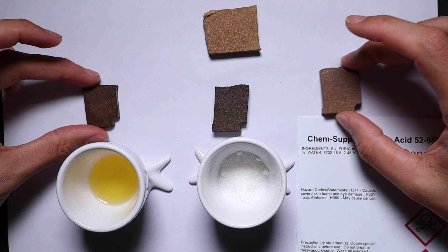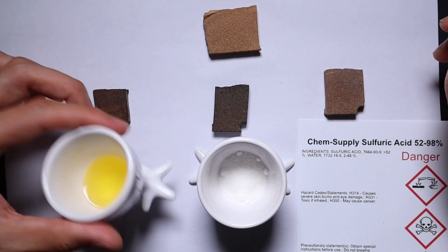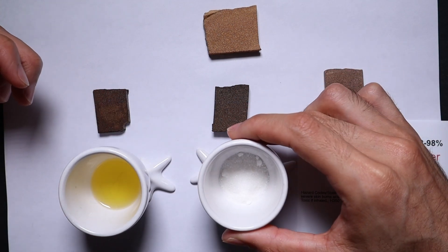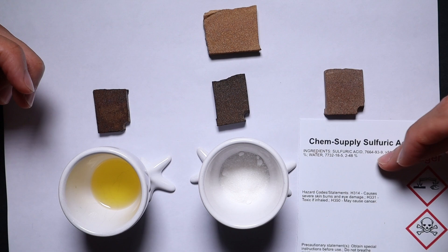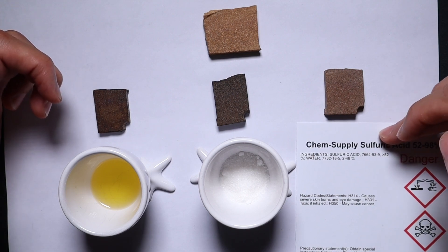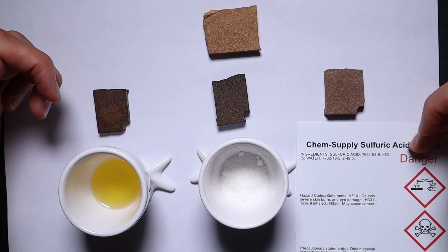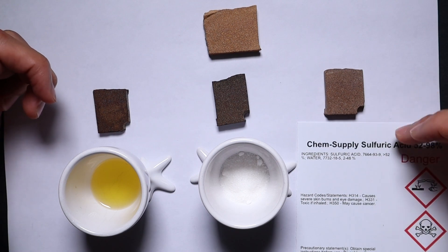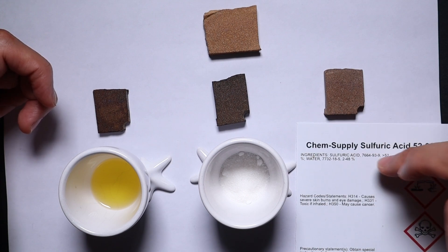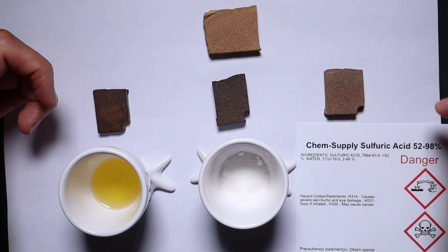The first thing I'll state — the clearest difference between all three — is that I can eat this one, well drink it, and I can eat this one. But this one, I don't even have a sample cup of because you can't touch it, you definitely can't eat it, you don't want to breathe it. It is nasty stuff. So factor number one, that can automatically disqualify the sulfuric acid method for a lot of people.